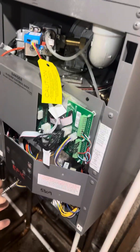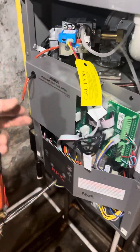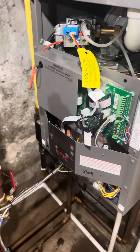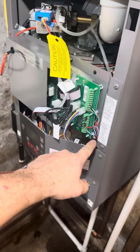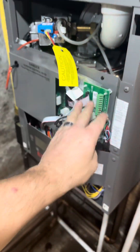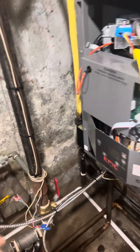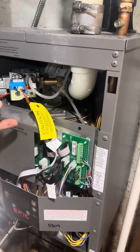Then you're going to remove your interface and remove your control board, pulling all the convenient wire connectors apart. Make a note of where all your low voltage wires are connected. They could be in different configurations from what this is, so do not go based on what these color codes are. Put them aside — that will give you full access to this.